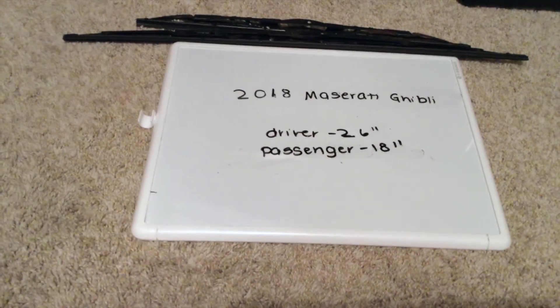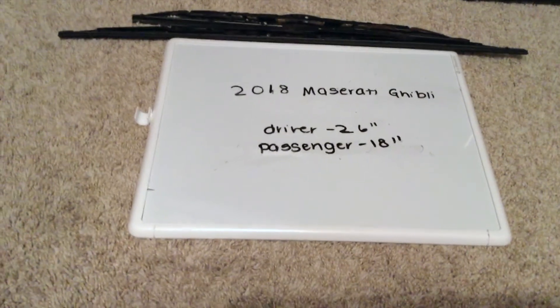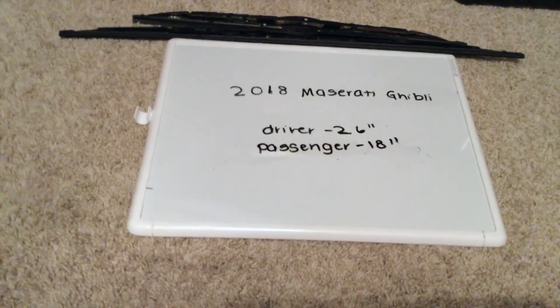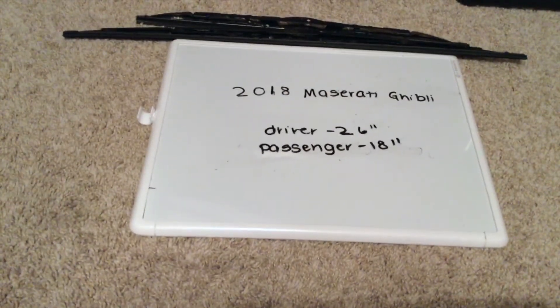Some reasons why you'd want to change the wipers would be because they're damaged, stolen, old, or just not working properly. I definitely suggest changing them every six months or so. This seems to be the amount of time that they last before you'd have to go ahead and change them out for new ones.